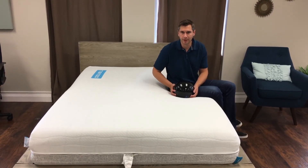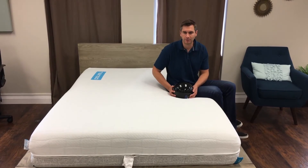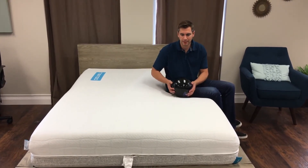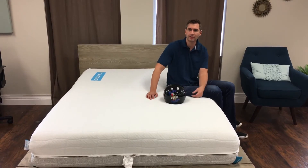In keeping with many of these online brands, you can try it out for 120 nights — that's four months in your house. If you don't like it, you can return it no hassle and get a full refund.